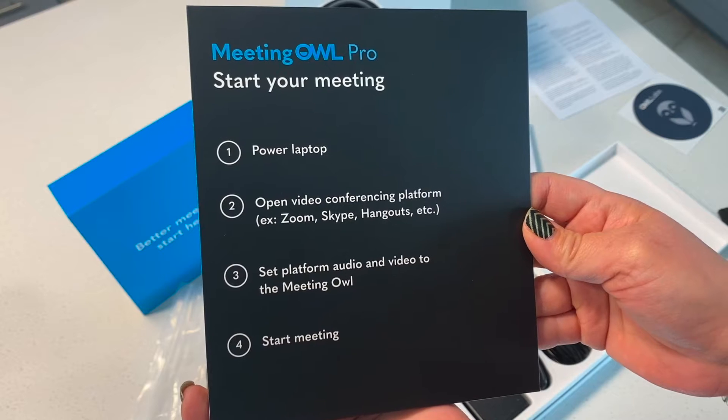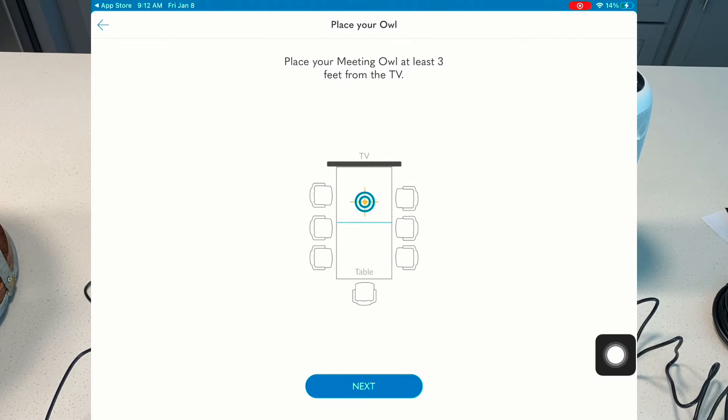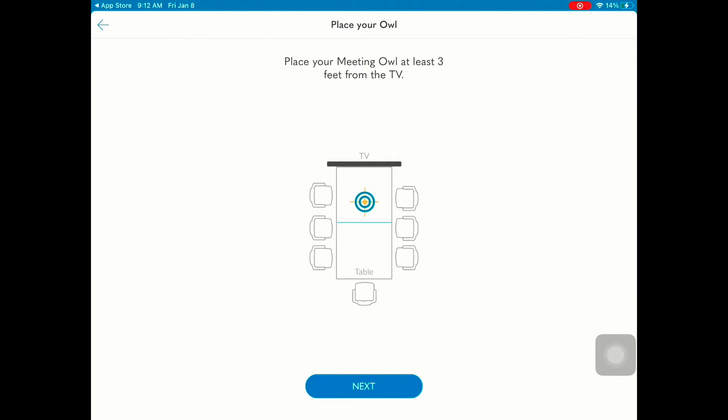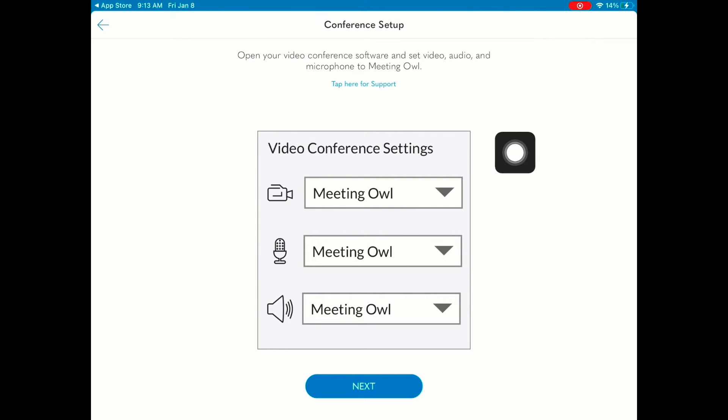There are directions in the box to help you get started. OWL recommends that you place the OWL at least three feet from the TV or your projection screen. You'll want to tinker with this in your classroom to find the best setup for your students. Head on over to your conferencing tools and make sure that you set up Meeting OWL for your camera, microphone, and speaker. Taking advantage of this all-in-one camera, microphone, and speaker will make a huge difference in your classroom.